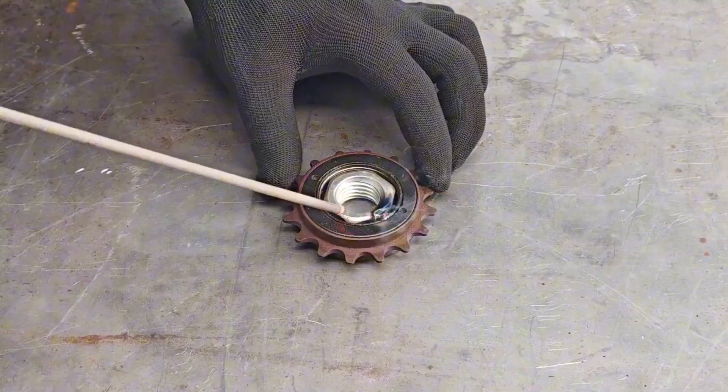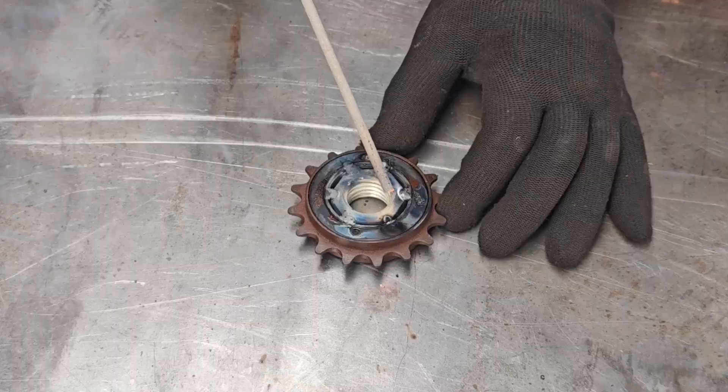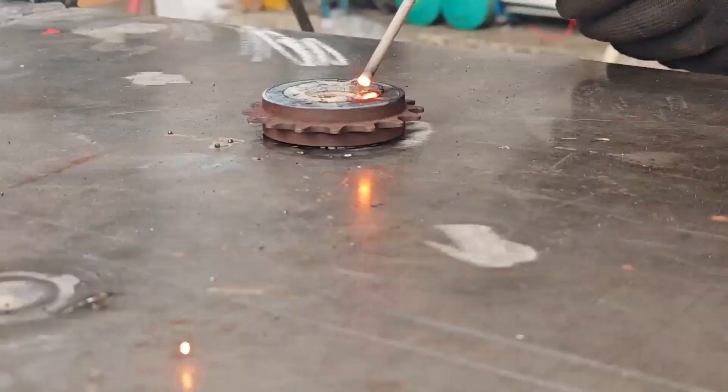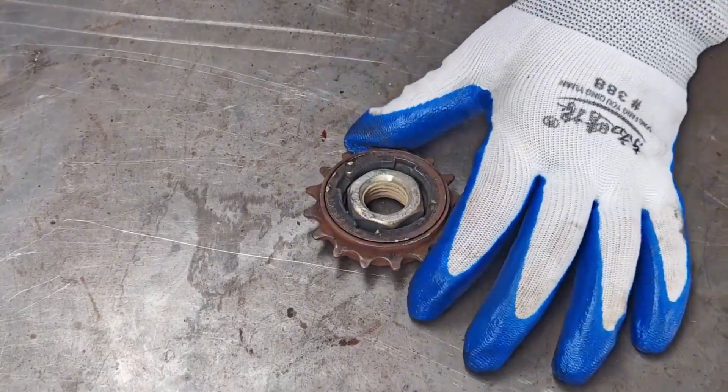You will become a wrench, trust me. The welding torch ignites. The bolt becomes one with the sprocket — a noble union of metal. Sparks fly from the welding rod, smoke billows.